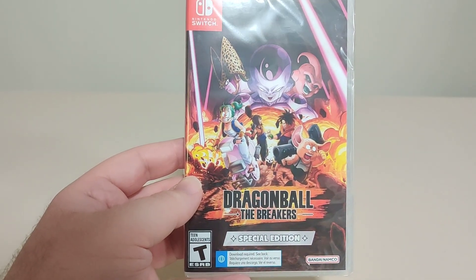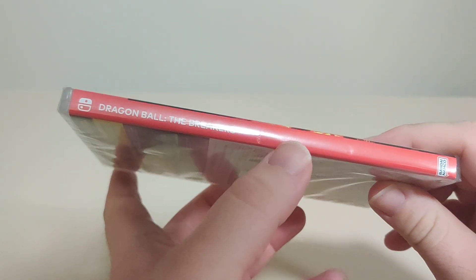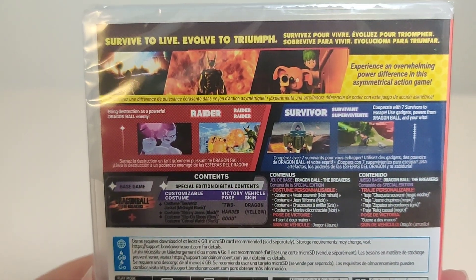Download the required content from Bandai Namco, rated T for Teen. We got the artwork on the front, we have the spine on the back with some damage on my spine, and here we have the back. Survive to live, evolve to triumph.